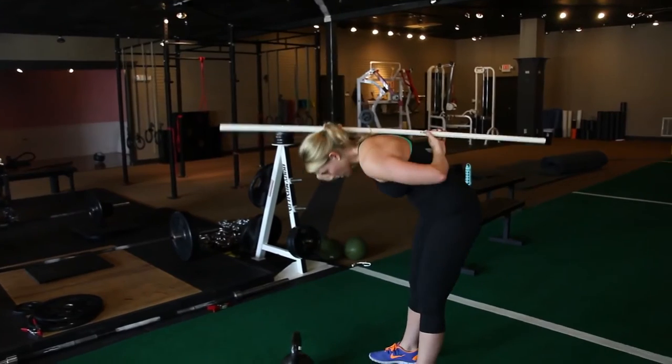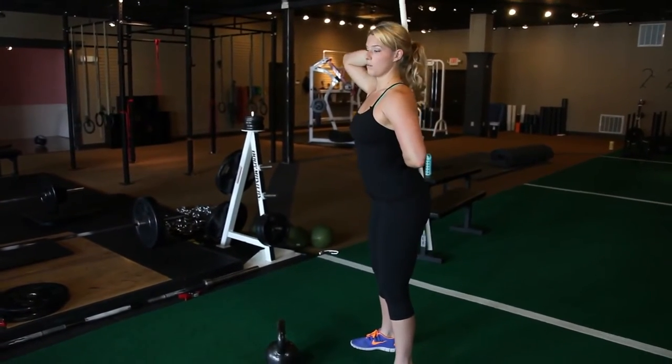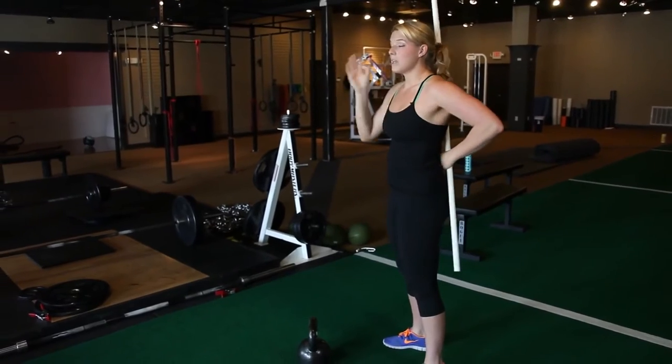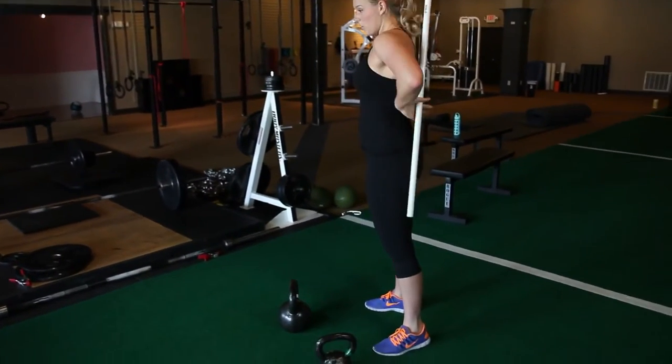What you don't want to happen is for the broomstick to come off your back, to be bending at the waist, or to be hyperextending so it comes off your upper back. Push back into your hips and come up. Make sure you stop when your hamstrings catch.